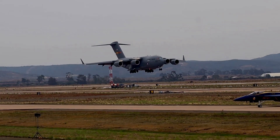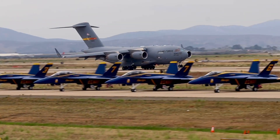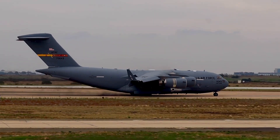Watch these panels open up right after touchdown. The panels open up, and this is about as much noise as this airplane is ever going to make.